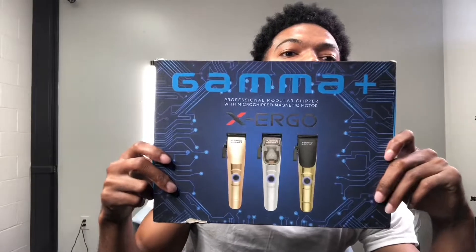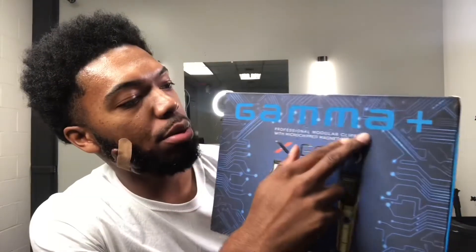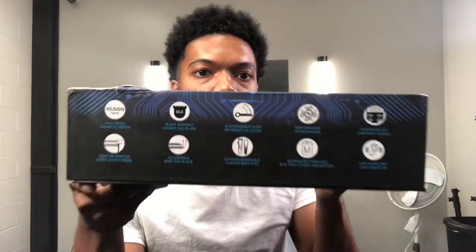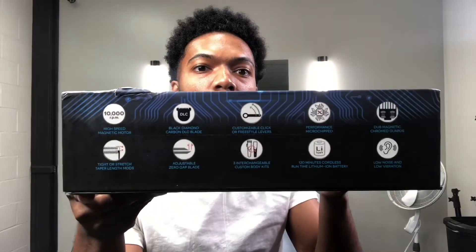As you can see, we got the box here with three clippers shown on the front — but it does not come with three clippers, it comes with one, if you don't know. It says Gamma Plus on the front — professional modular clipper with microchip magnetic motor. We also get a little description of all the compact technologies inside this clipper.